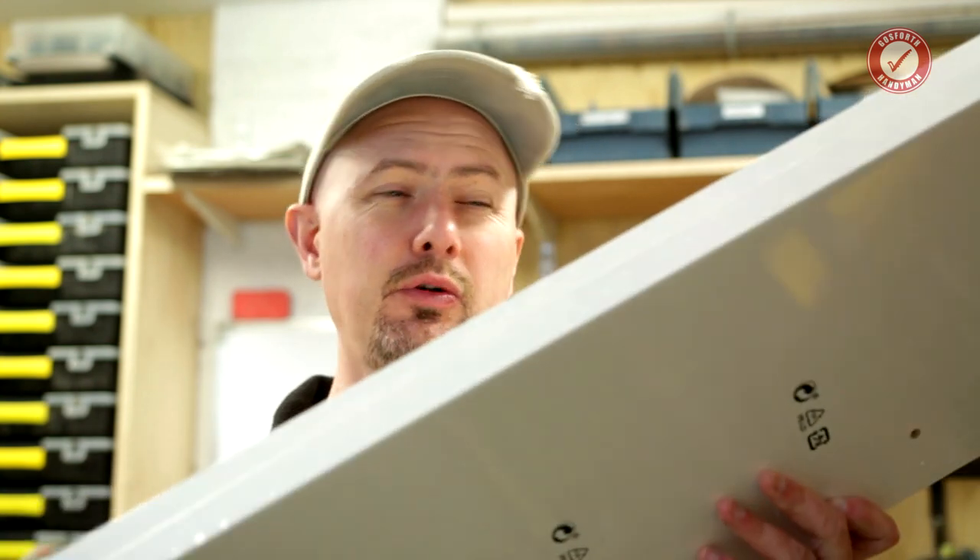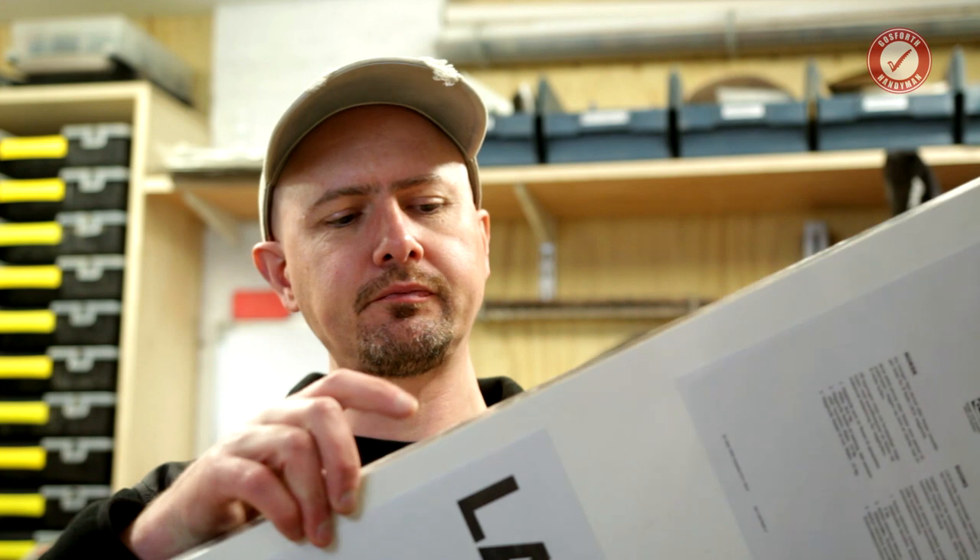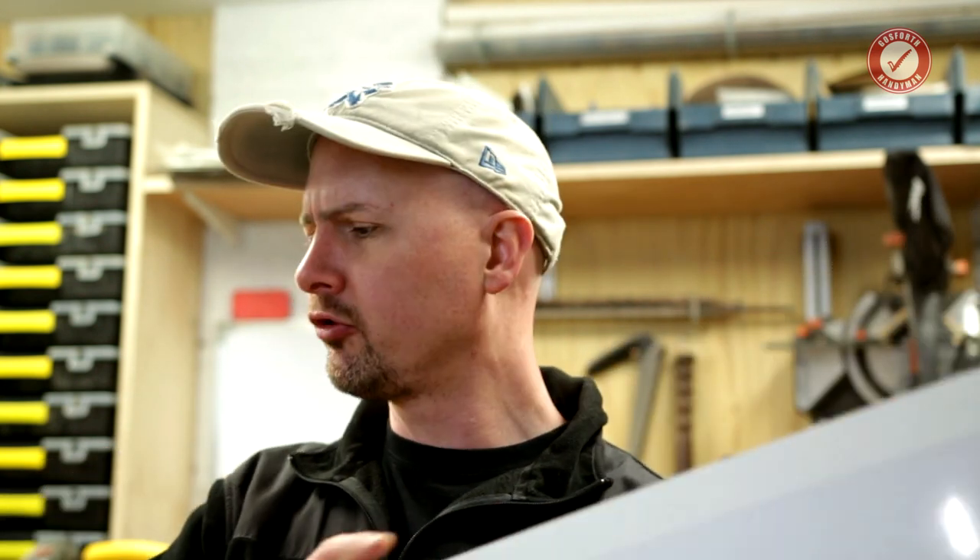These things are 10 quid for a floating shelf — they're so cheap. If you're not aware of how these things work, there's basically a metal plate that goes in the wall and then this slides over it. I'll show you in a minute. But they're incredibly cheap.